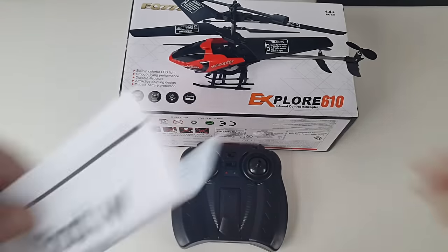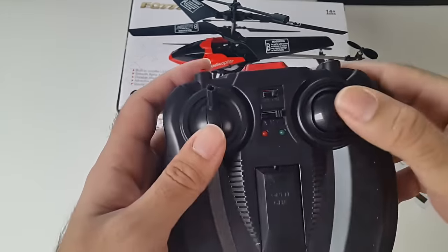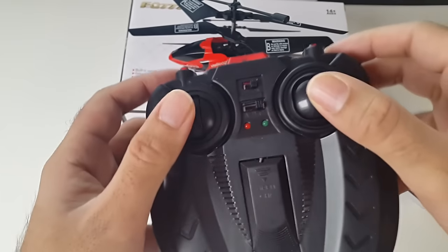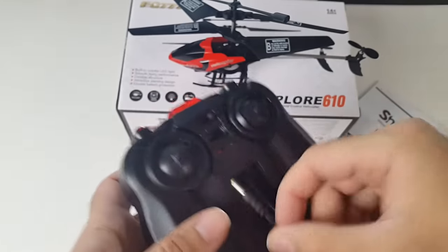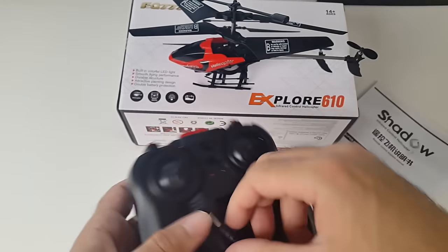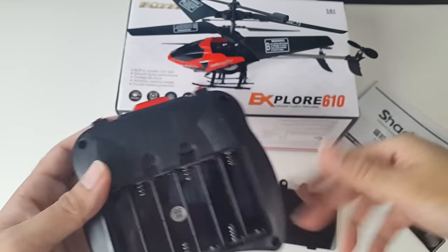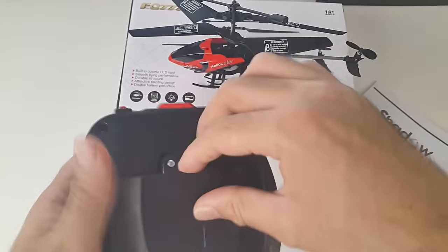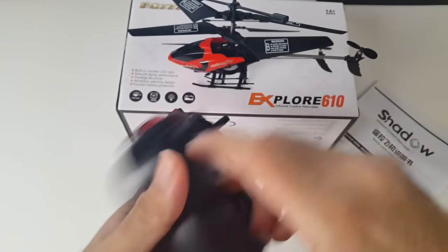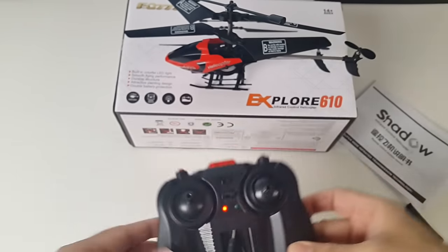So this is everything you get in the box. You've got your instruction manual there, the controller, the joystick and your usual controls there, and your on/off. That's the cable you will use to charge the helicopter with. I opened the screw and got access to the battery compartment — this takes six batteries. I've got my six double A's in there and the light is on, so this is ready.